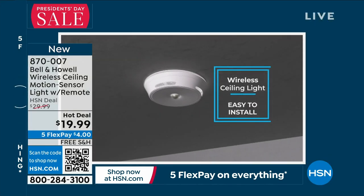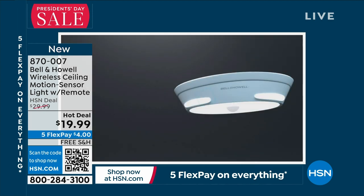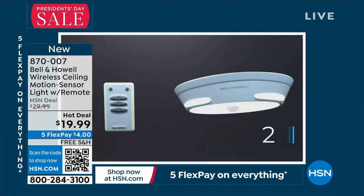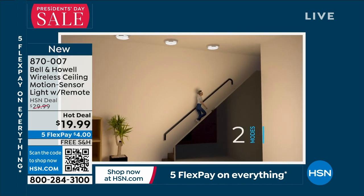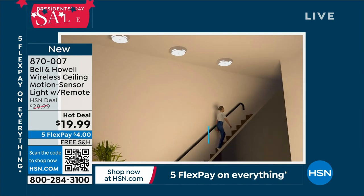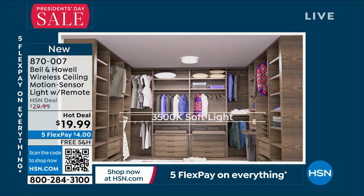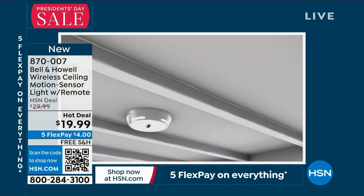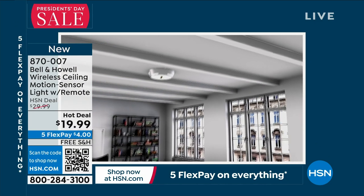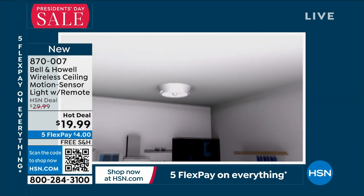The video shows all the ways to mount it — we give you screws, mollies, and command strips. Two ways to use it: motion activated, or via the remote control which has a three-, five-, and 15-minute timer so you can leave it on if you want. A customer wrote in — she puts the 15-minute timer on in her son's room, and when the light goes off, so does he!